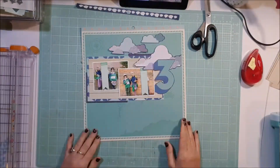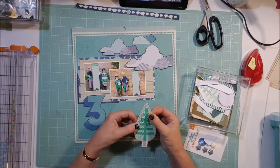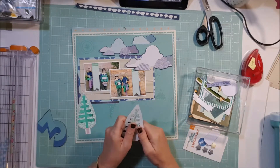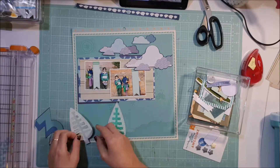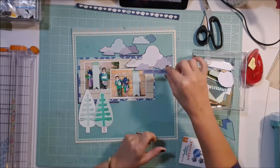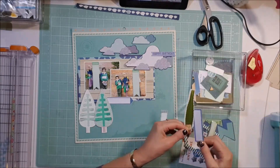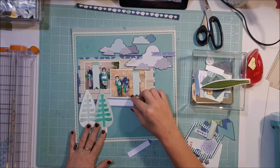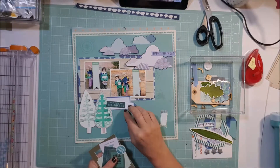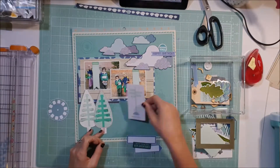I cut out a bunch of clouds. Clouds don't really have anything to do with this layout other than the fact that it was a lovely sunny day on this particular day. I'd already pulled out some pieces from my stash that I thought might go with this page — I have these two trees, and the middle parts pop up so they have a little bit of dimension. I thought I'd put those on the page since we are at the botanical gardens. The top tag said 'happy birthday,' so even though the page doesn't typically look like a birthday page, it was his birthday when we went there, so I'll pop that up among the clouds.